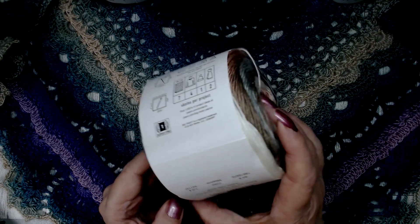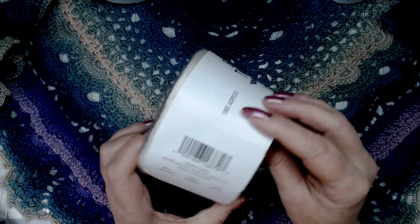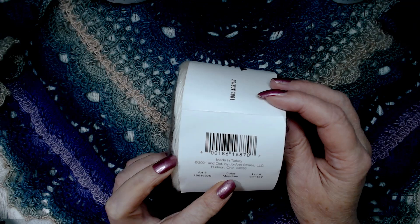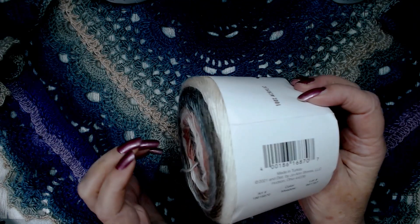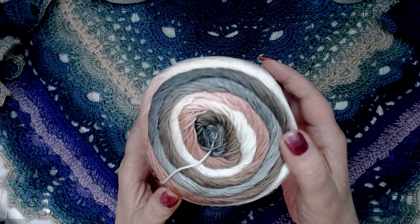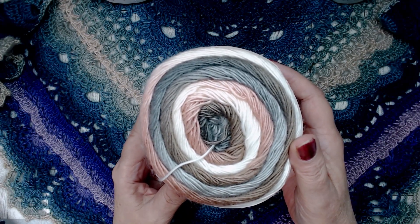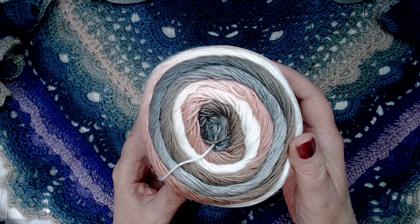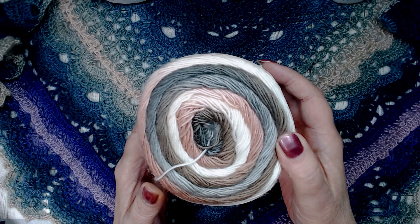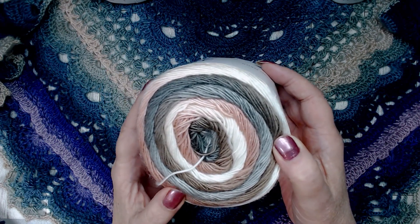This is 100% acrylic, made in Turkey. The color of this one is called Meadow, and let me tell you, these colors are so pretty. And I'd say right there that is very accurate color representation. I got four different colors.